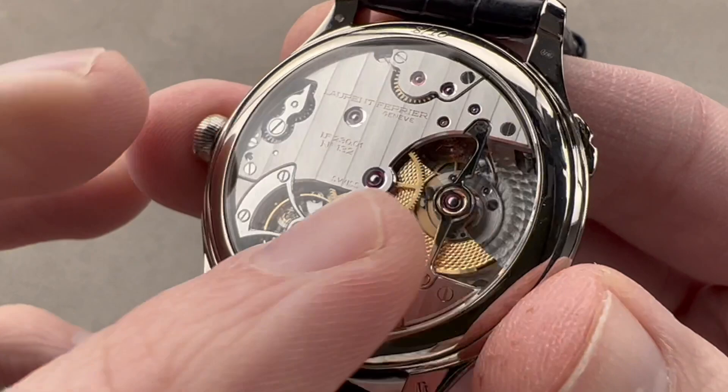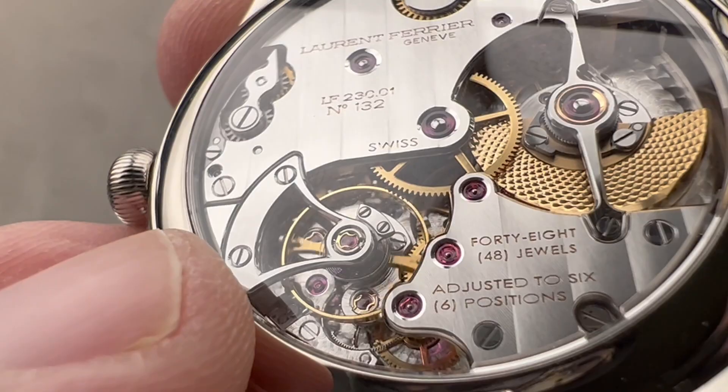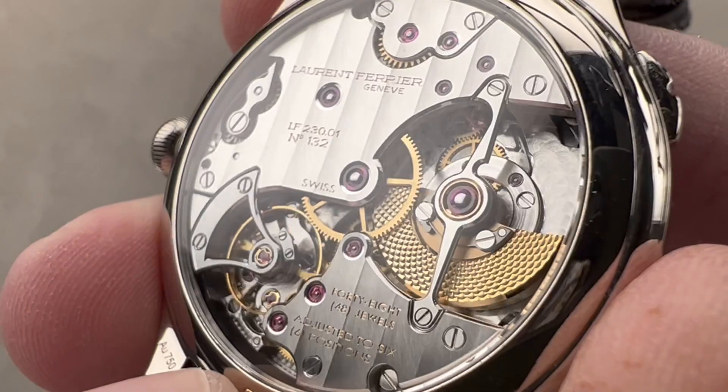Individually numbered — this is number eight of ten — all of this water-resistant down to 30 meters. There is also a silicon part in there: the wheel that is not currently impulsing the balance is locked by a silicon blocker, so shock cannot disrupt or stall the movement like it can with a conventional natural escapement.